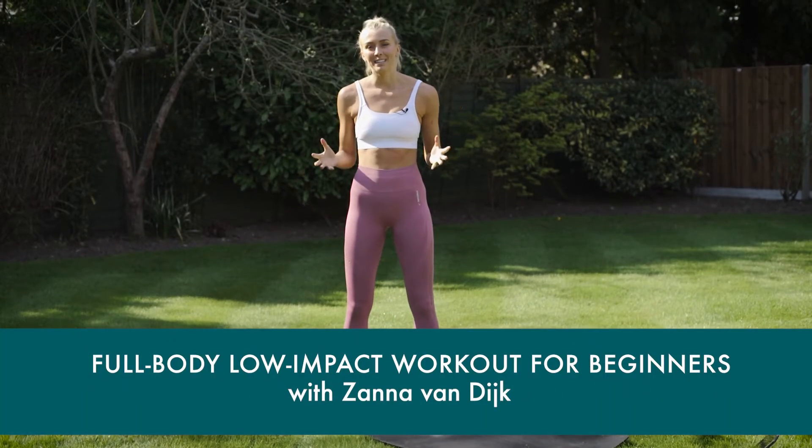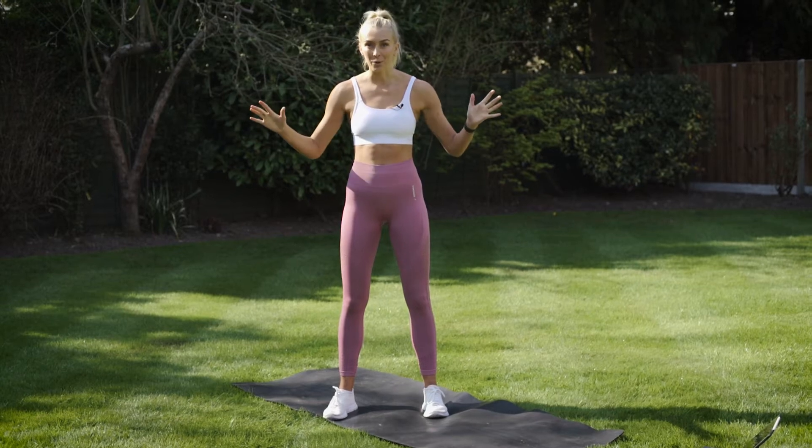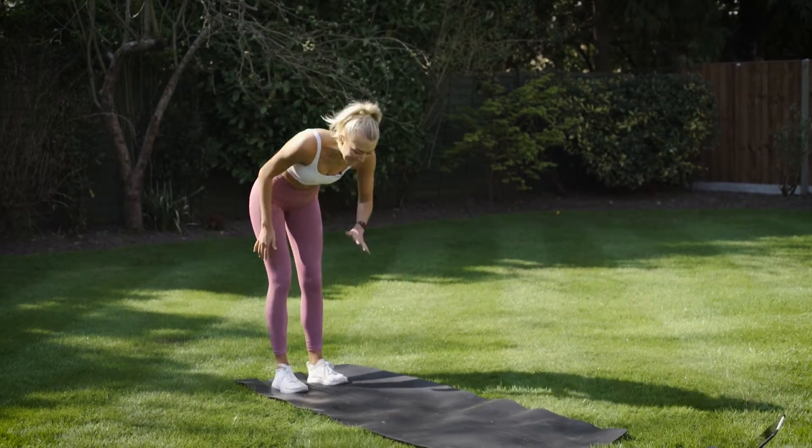Hi, I'm Zanna van Dijk and today I'm going to take you through a full body low-impact workout using no equipment. So let's get started with a cheeky little one — this is going to be short and sweet.